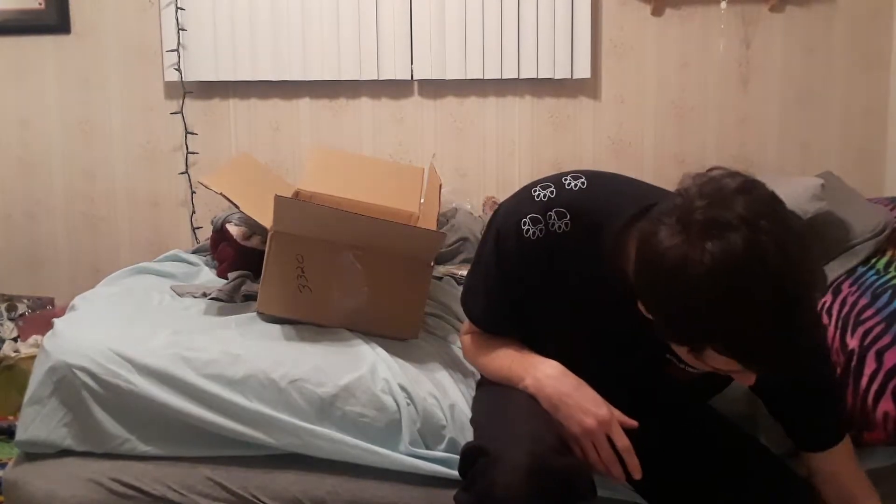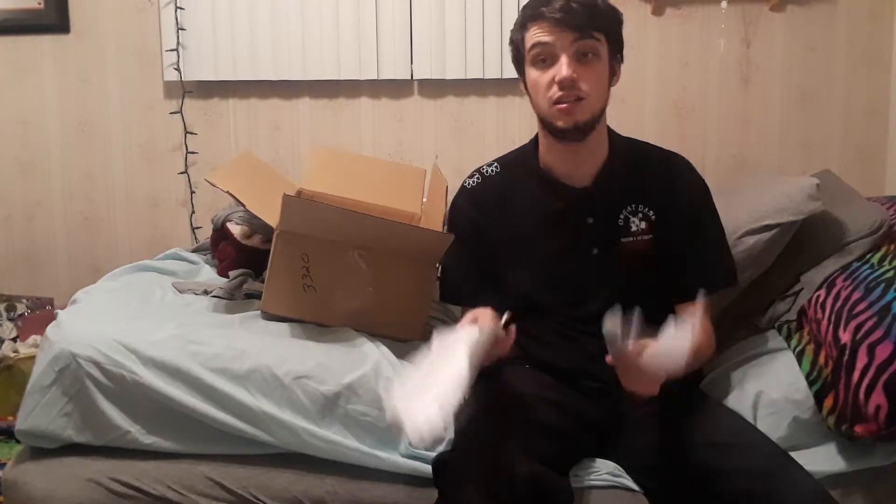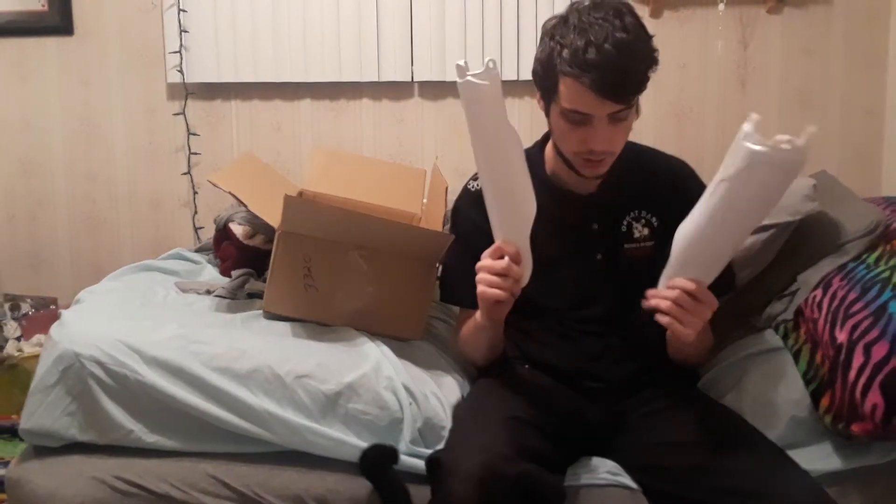I also have the Cycra fork guards — these are nice. These will definitely look good on the bike as well. Both in white, because the front number plate on the Star Racing Yamaha team is white, so I got those in white.